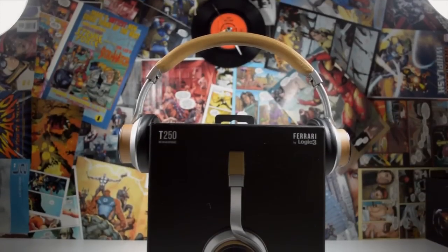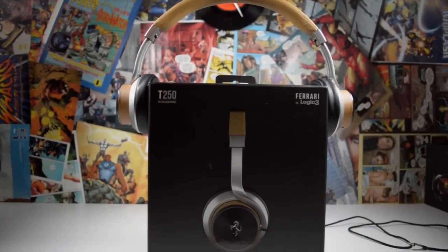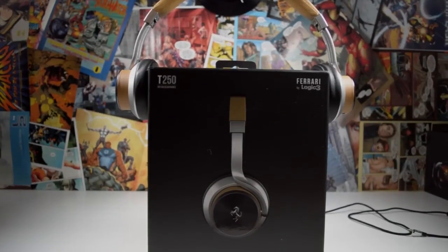To sum it up, there's only one way you're really going to want to buy these headphones. They're going to be suitable for people who have more money than sense, or who are huge Ferrari fans that can't imagine not picking them up.